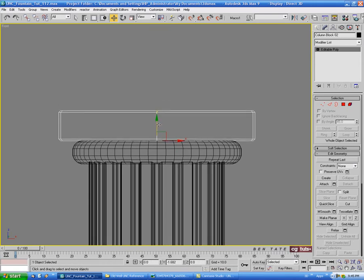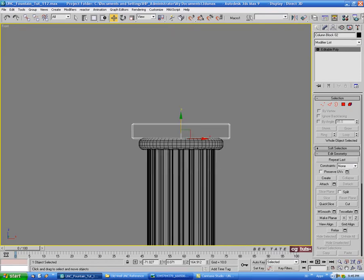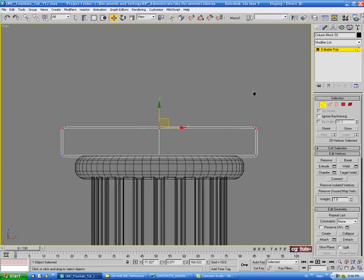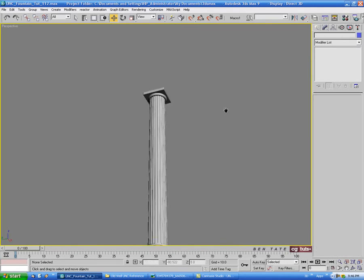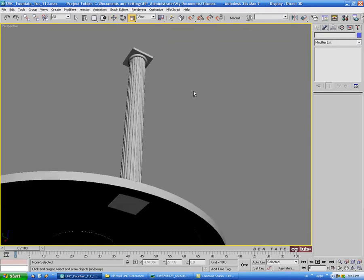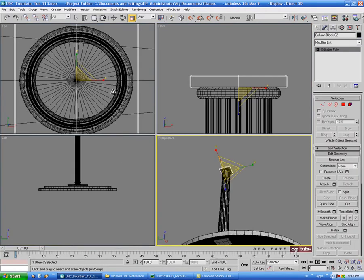We'll push this down so it's slightly intersecting. It looks like it might be a slight bit thinner than the base ones, so let's just shrink it down. Go into vertex, grab the top verts - make sure you have ignore back facing unchecked - and bring that down a bit just to thin it up. We can see this one pretty much comes right to the edge of the cylinder piece up there; ours is a little bigger so we'll scale it down slightly in the top view.